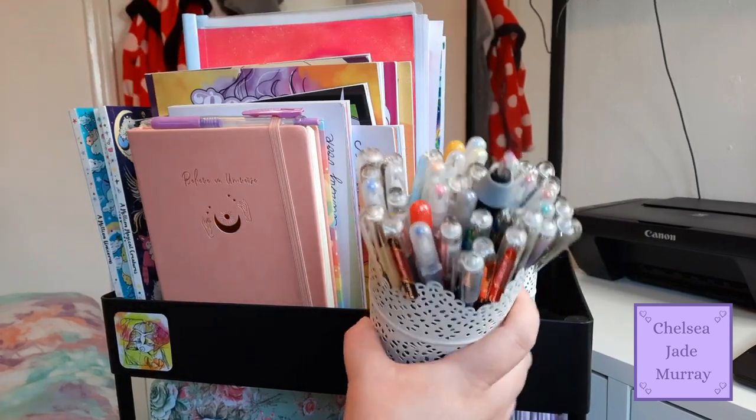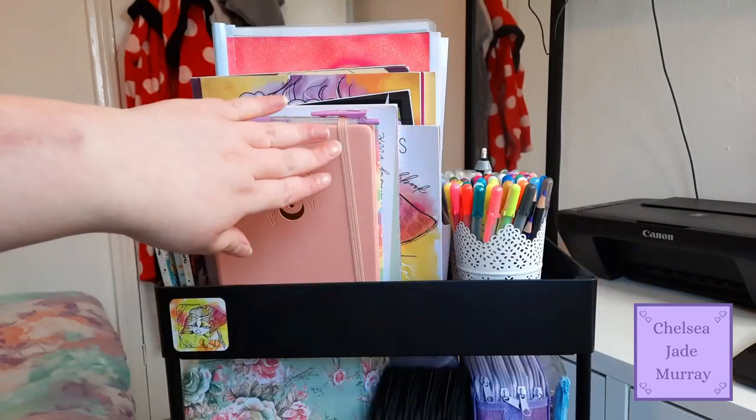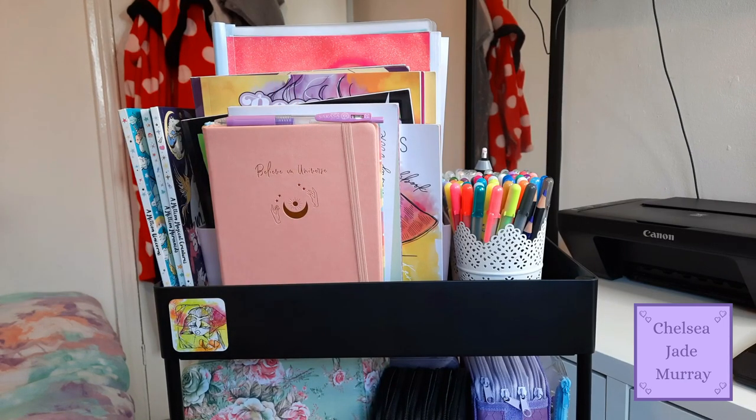On this side I have all my Jelly Rolls. There are also some Micron pens here - just two that I usually use for eyelashes and such, and then some pencils that I'm using at the moment.